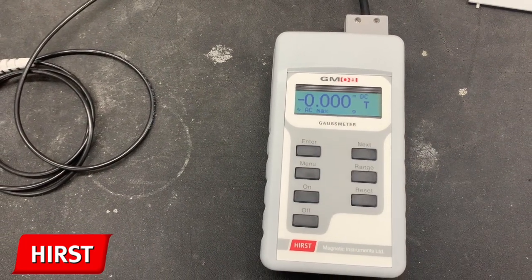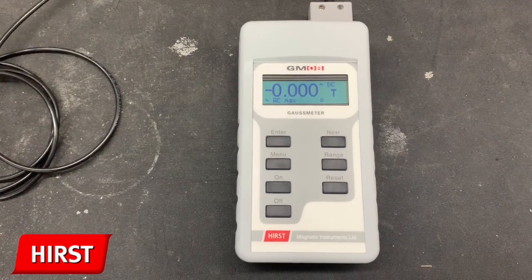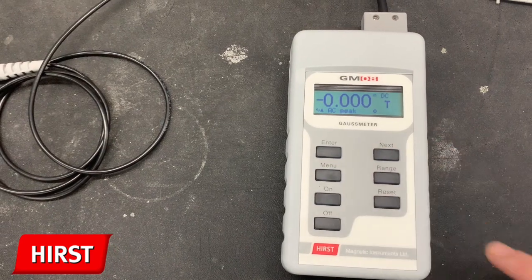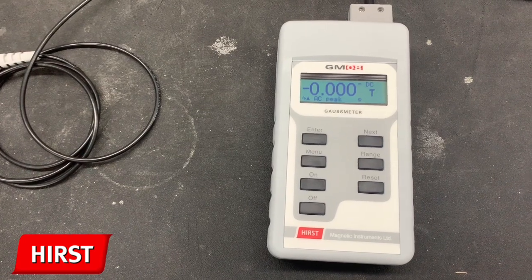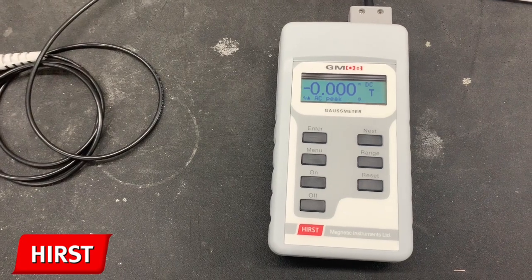AC max measures the maximum true RMS of an AC magnetic field. Finally, AC peak. This function measures the positive peak value of a time varying AC magnetic field. Like DC peak, only positive values can be measured, but negative ones can be measured by reversing the probe. This is a continuously updated measurement.